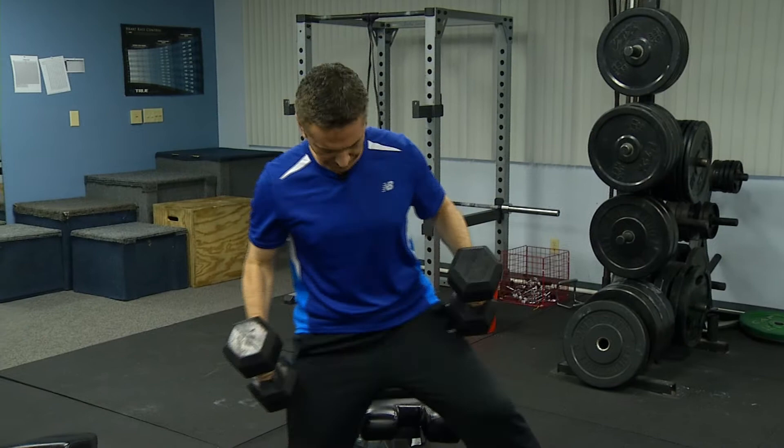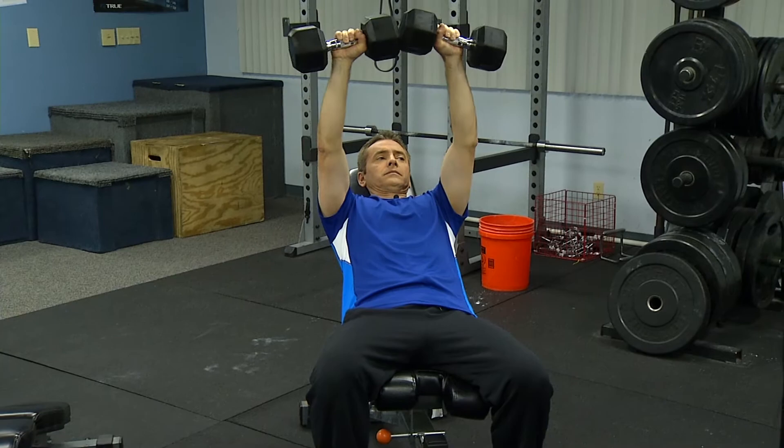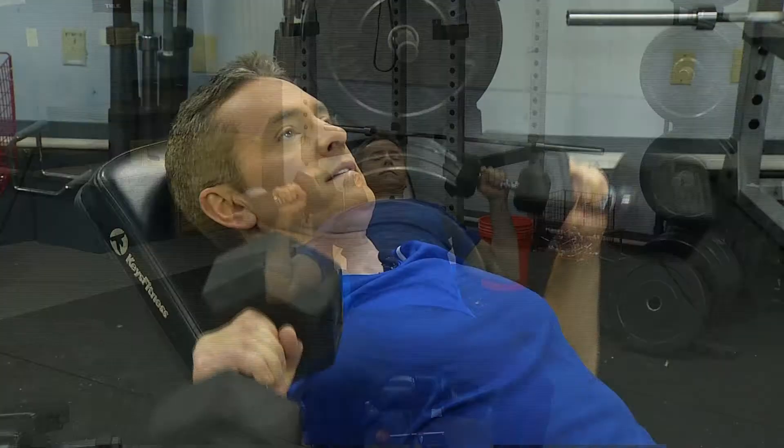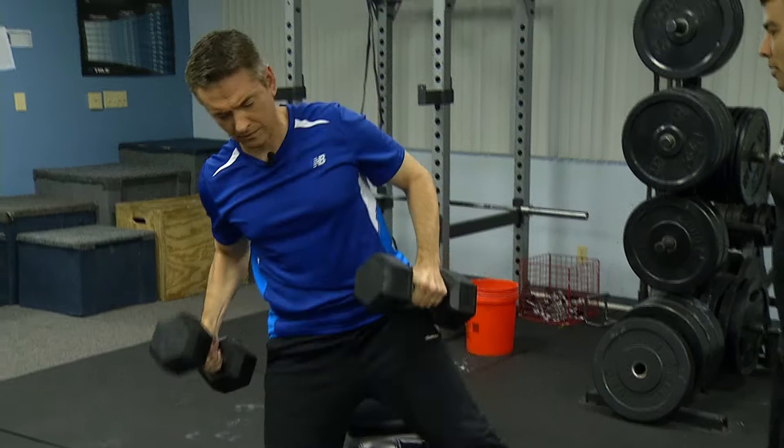With incline, there could be a little bit more muscle activation or recruitment in the muscle fibers. So the incline is highly recommended for people that are wanting to increase their chest. A lot of times people have done a lot of push-ups over the years and they kind of get a droopy chest. Incline has been proven to bring up the chest so you don't have that sagging pectoralis muscle.